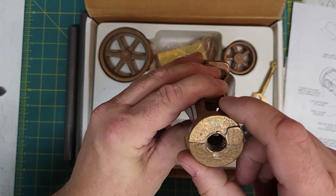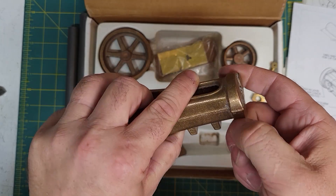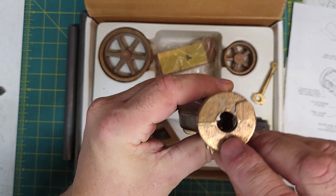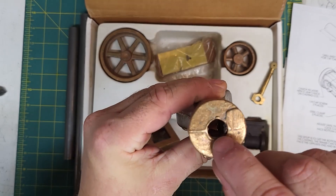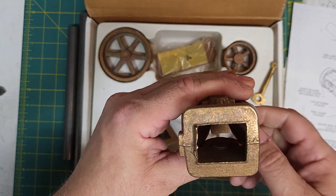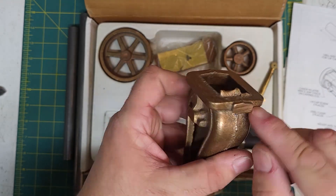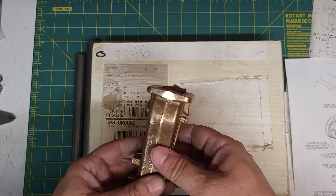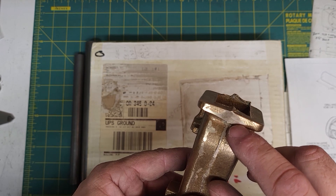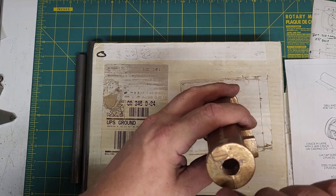Some initial deburring of the casting is required. This outer face is going to be held in the three-jaw chuck and used as a rough reference for the initial turning, as is the internal hole here, which is going to be cleaned up to half inch with the twist drill just loosely by hand. We're not going to bother about the bottom, but we are going to take off this boss at the side, probably with the angle grinder. Here it is cleaned up with the angle grinder and files, and the end hole has been cleaned up as well.